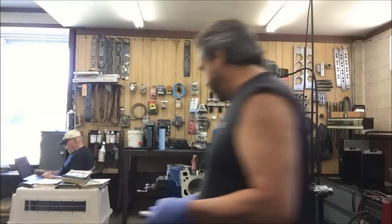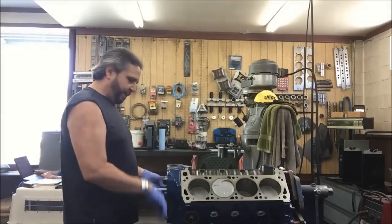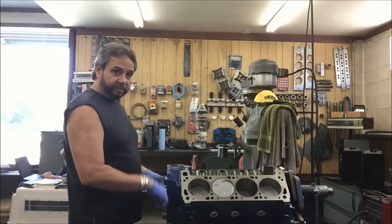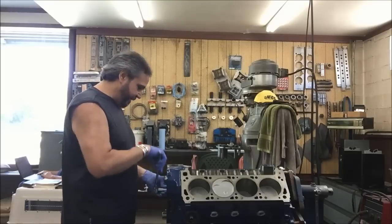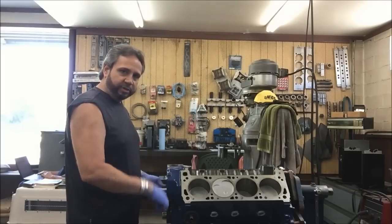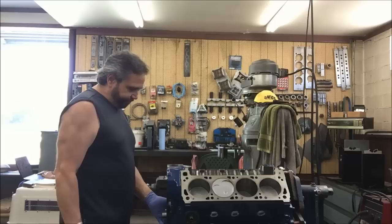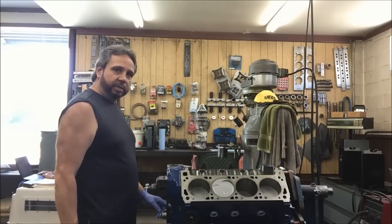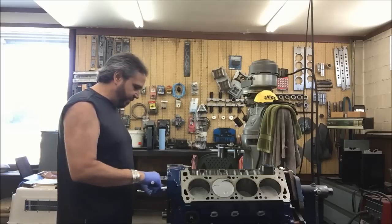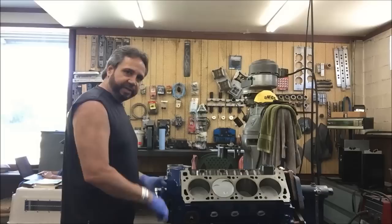I'm just going to snug this up — not putting Loctite on it in case I have to change something. The key is not to forget to put Loctite on later. Remember, if you're using a Windsor crank in a Cleveland, you've got to have a special timing set or use the spacer. You can even make one from a harmonic balancer on a lathe. Ford Motorsport used to make them, but now with the timing gear made for it, you don't have to mess around with that spacer.